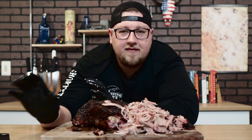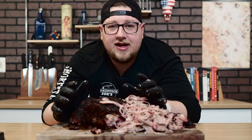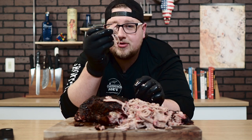I would highly suggest giving this a try — this was a super easy cook, thanks to the Typhur Instaprobe. I'll put a link right here and also down in the description, along with everything I use in my videos: the butcher paper, the gloves, everything is down in the description if you're interested. I hope you enjoyed the video — if you did, make sure to give it a like. If you're new to the channel, make sure to subscribe so you don't miss out on any videos. Get out there and smoke something good.